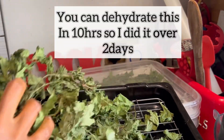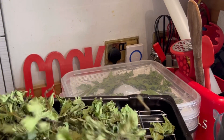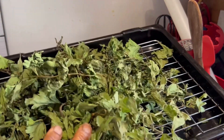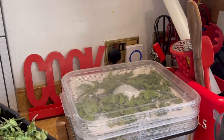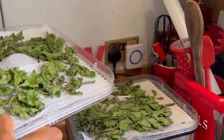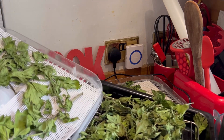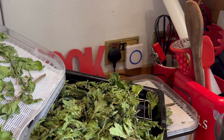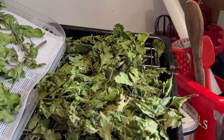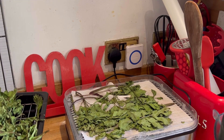A few days later — because life happens — this has been dehydrating in the oven. Can you see how the color looks? This is the oven-dehydrated one. The dehydrator result looks a little bit greener, but not by a huge amount. Can you see the difference? It's entirely up to you — an oven does a perfect job at dehydrating any vegetable, but it does ideally need to be a fan oven.